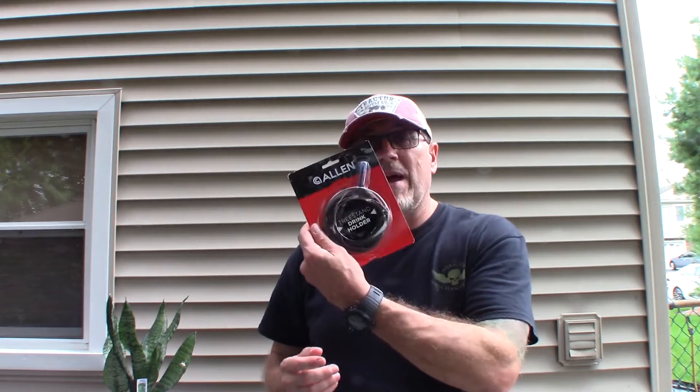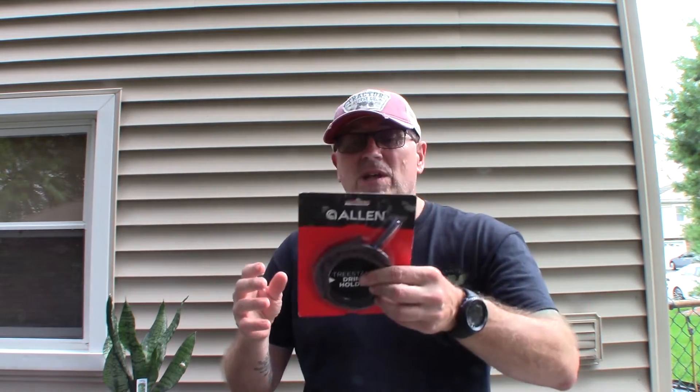I got this cool little product from Allen. The only reason I got it — I saw a video recently of Levi Morgan posting things he brings as tree stand essentials, and this was one of them. Same thing, he loves his coffee. So here it is.